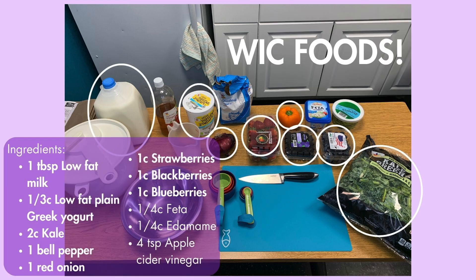The ingredients you need to make this recipe — many of them can be purchased with your WIC benefits. Those foods include the kale, the fruits we will use — strawberries, blackberries, and blueberries — you can also get the bell pepper, the red onion, the low-fat plain Greek yogurt, and the low-fat milk with your WIC benefits. The other foods you will also need to get are apple cider vinegar, some sugar, feta cheese, and edamame.